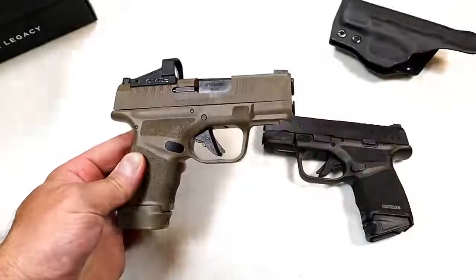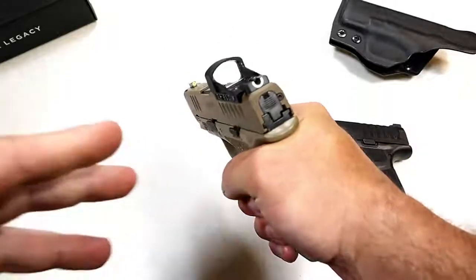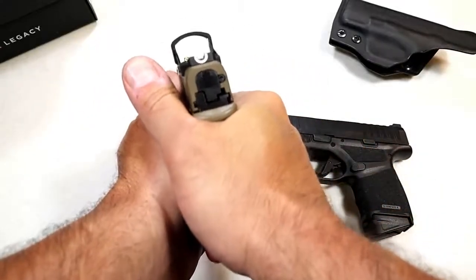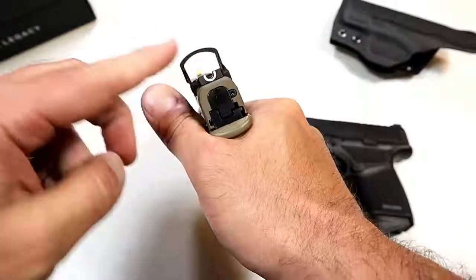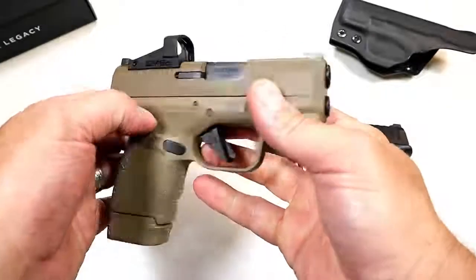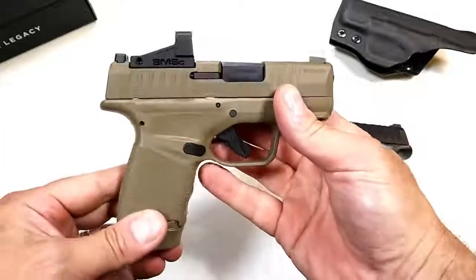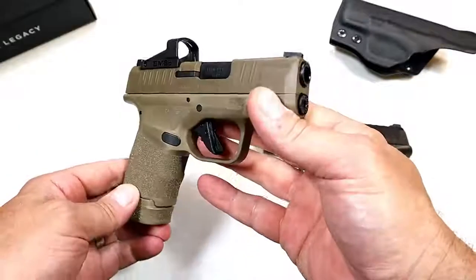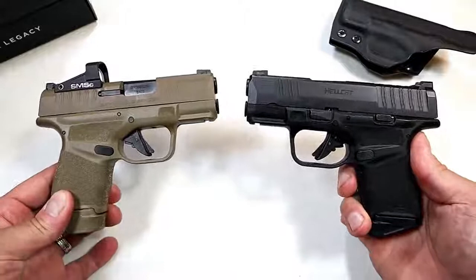The dot is auto-dimming and it's 4 MOA, meaning the dot will cover four inches at a hundred yards. I've taken it throughout my house and it feels pretty well aligned. When I point at an object I can see where the dot is pointing. Looking through the sights it's pretty clear right out of the box — I'll be interested to shoot it and see how many adjustments I have to make to the red dot. Otherwise it's the same pistol — nothing has changed as far as the handgun is concerned.